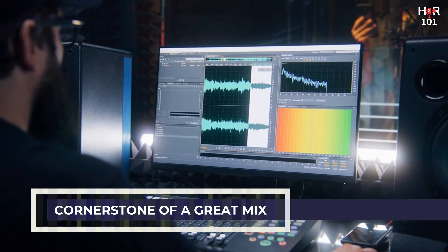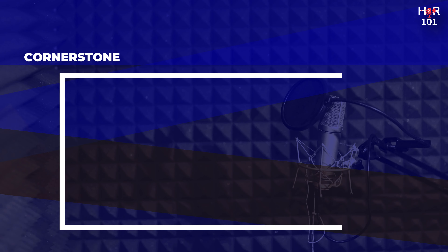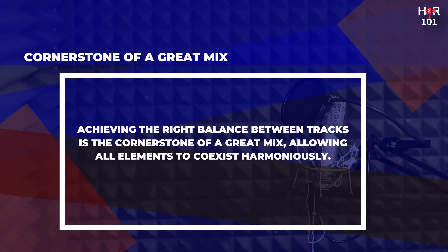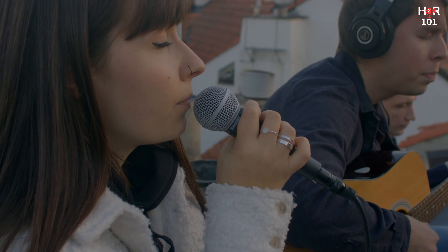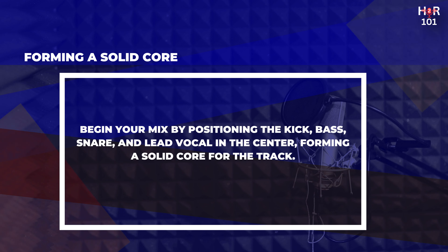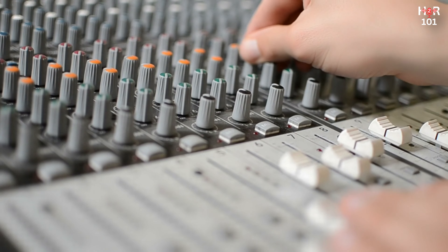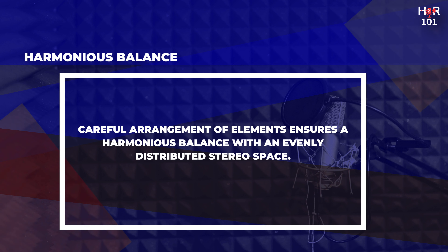Balance and volume control. Achieving the right balance between tracks is the cornerstone of a great mix. It ensures that each element of the song — from the lead vocals to the rhythm section — coexists harmoniously, allowing the listener to appreciate the music's full spectrum without any one component overshadowing the others. This balance is critical not just for clarity, but also for maintaining the listener's focus on the intended emotional and dynamic shifts throughout the track. Begin your mix by positioning the kick, bass, snare, and lead vocals squarely in the center, forming a solid core, then carefully arrange the remaining elements to the left and right, filling the stereo space.